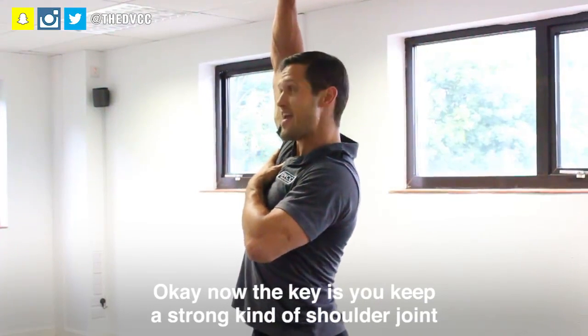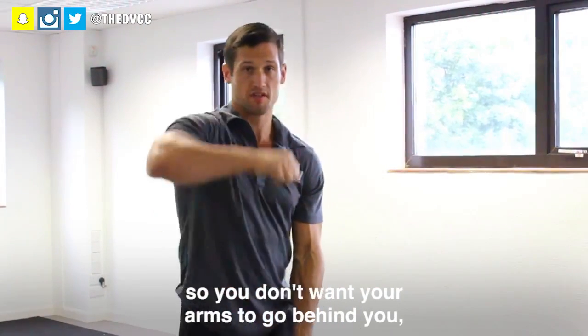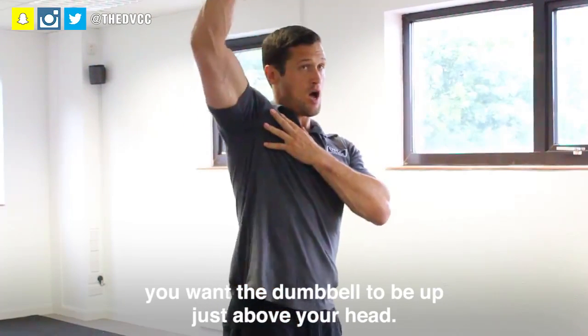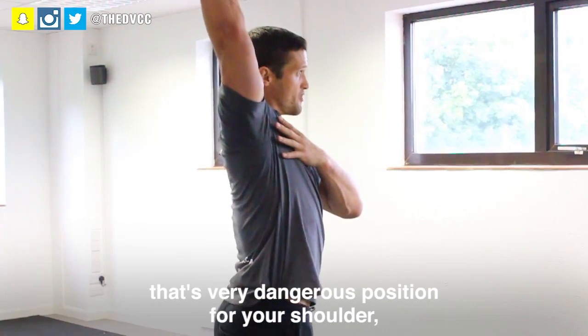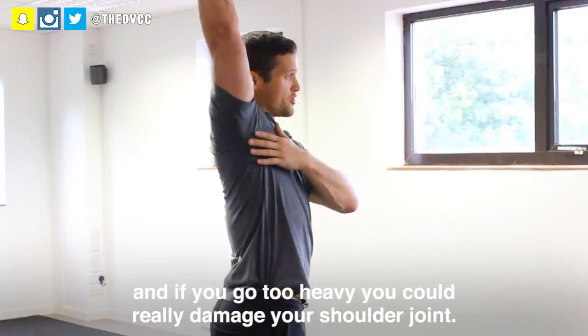The key is you keep a strong shoulder joint. You don't want your arm to go behind you — you want the dumbbell to be up just above your head. If you start coming backwards in that position, that's a very dangerous position for your shoulder. It's causing strain already, and if you're going too heavy, you could really damage your shoulder joint.